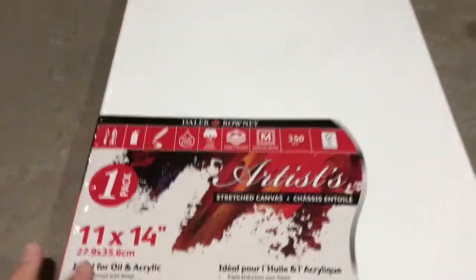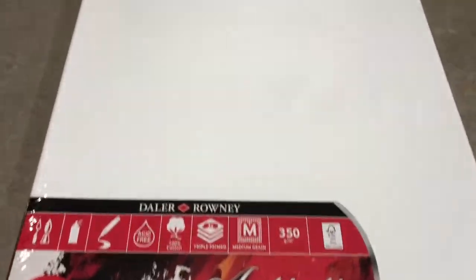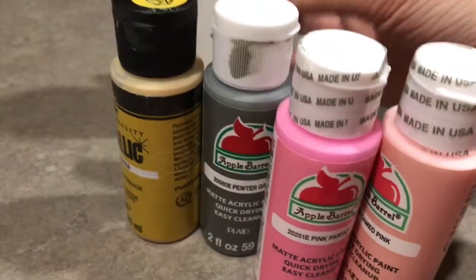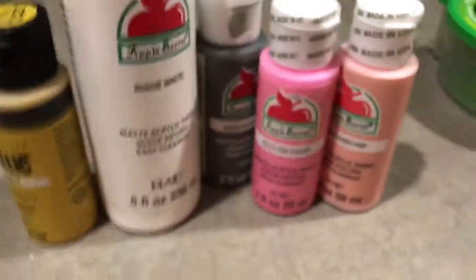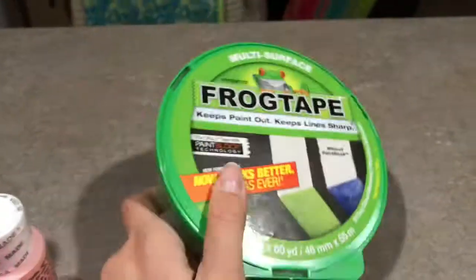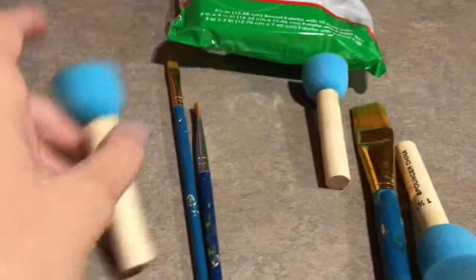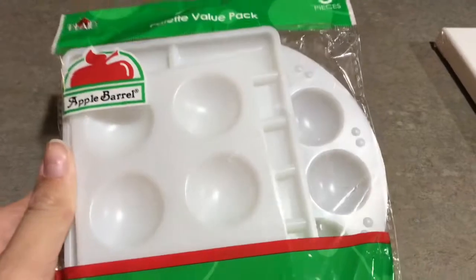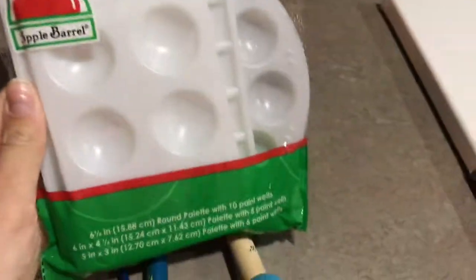So the first thing you'll need is a canvas, which right now I'm using this one — I got it at Walmart. And you're going to need your paint, of course. I'm doing these colors for the main layer, which are going to be mixed together. Then I'll have this for the brick portion. You're also going to need some tape — this is frog tape and it works much better than the blue tape. Then you can use sponges to make circles or do a gradation if you want. I'm going to be using sponges, and then you're going to need paint brushes for the second part. And then you're going to need palettes — I got mine at Walmart too.